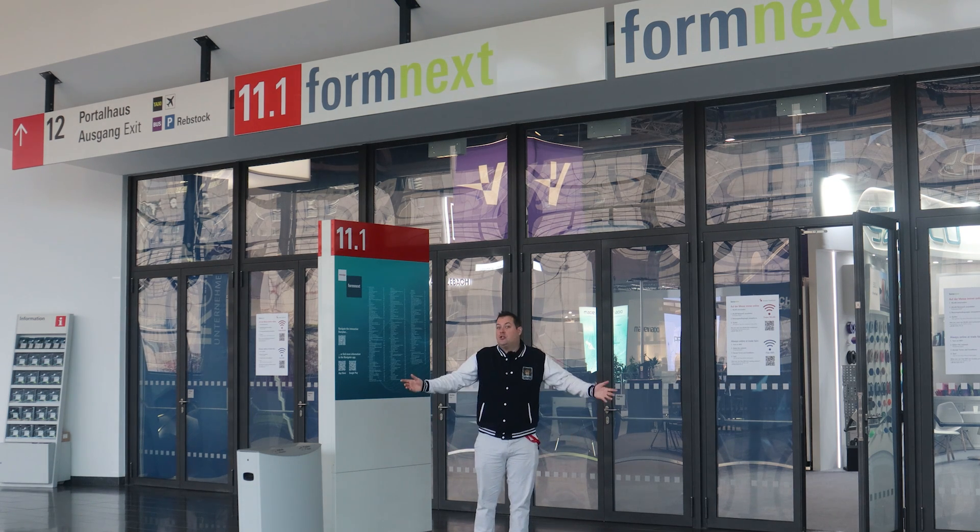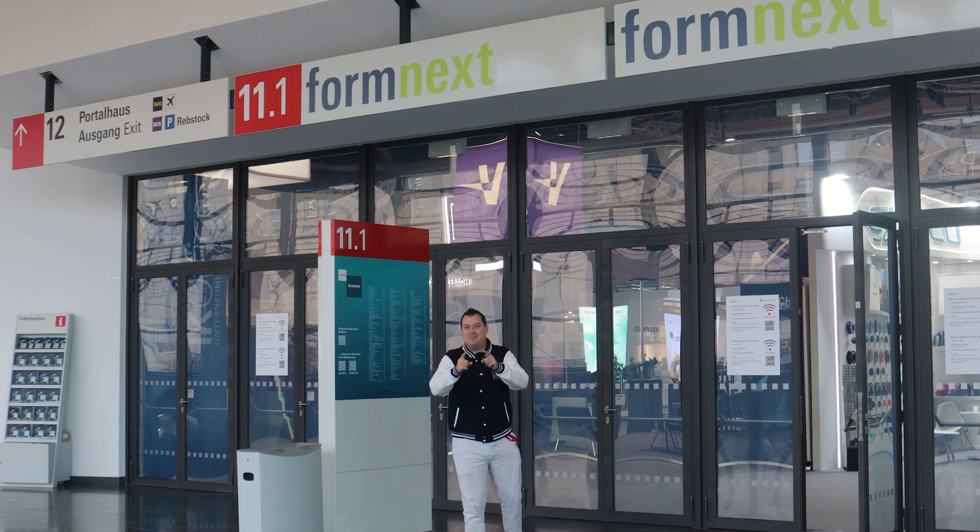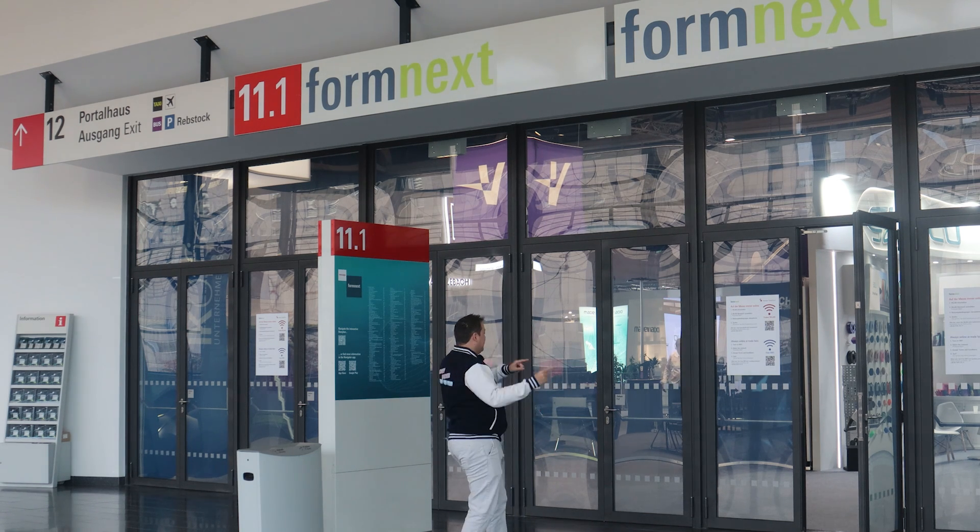Let's play a game of jacket-no-jacket, because sometimes I'm going to be hot and sometimes I'm not, and it's going to make it really difficult from an editing perspective. Let's get in there.